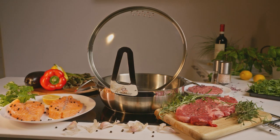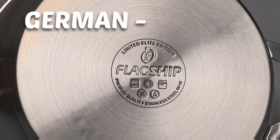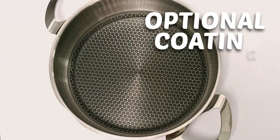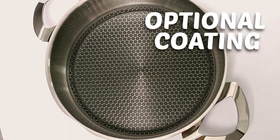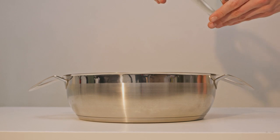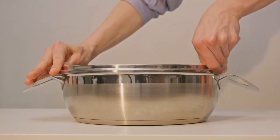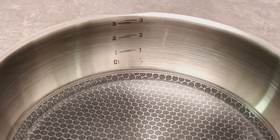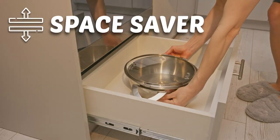Some you might not even notice, but they're still important. Features like the special capsulated bottom that gives the best heat distribution, or the rivet-free ergonomic handles that are easier to clean. We consulted with professional chefs and chose the ideal size that'll cover over 90% of your cooking.